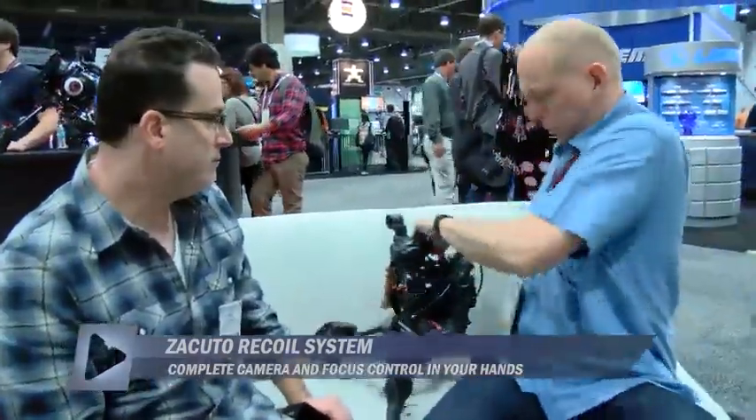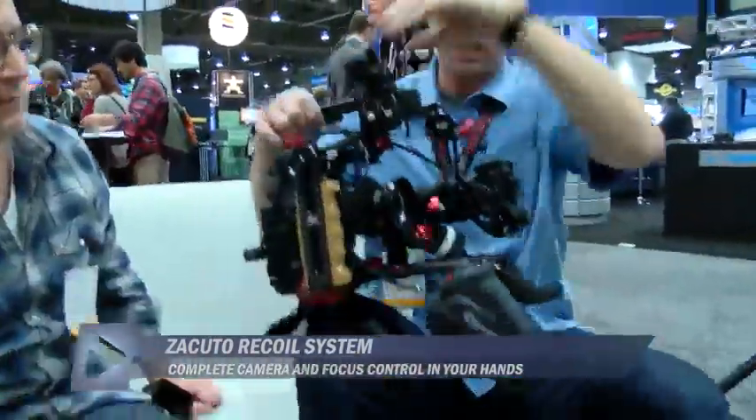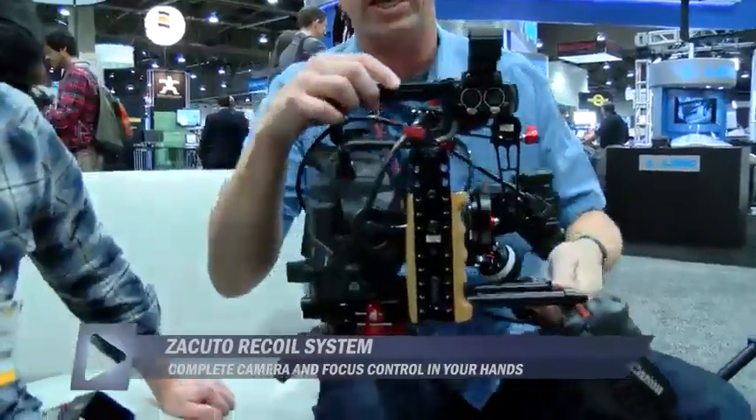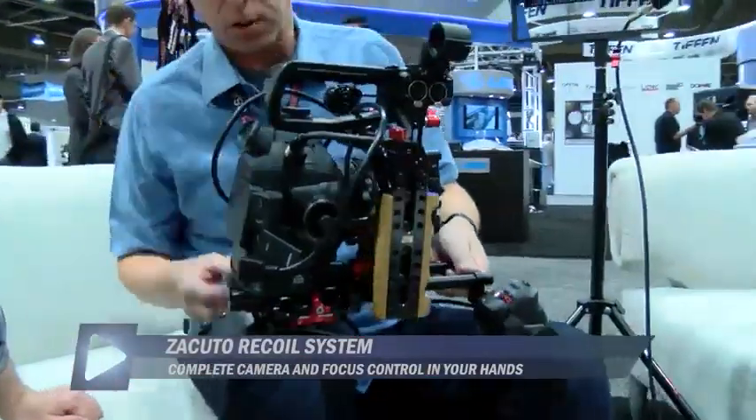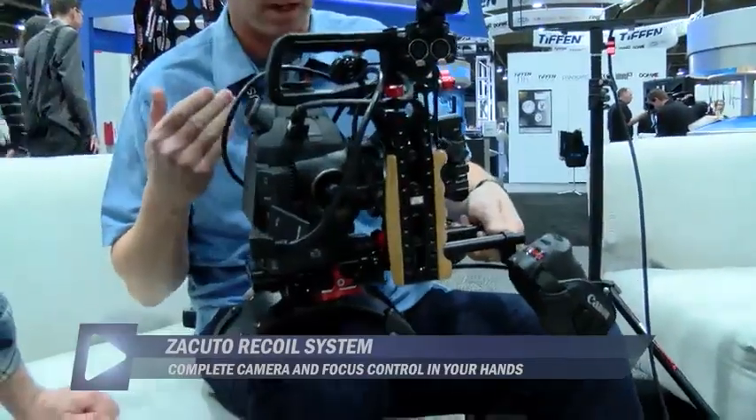Let's talk about the recoil concept. What you're seeing here is a different way of doing a handheld. There's no counterbalance. The camera will sit right on your shoulders — you can see the shoulder pads directly underneath the camera.